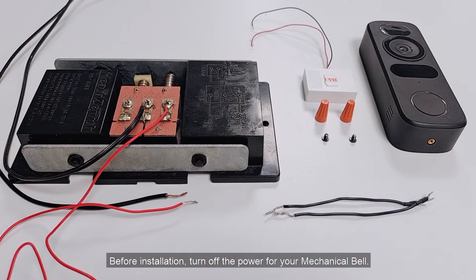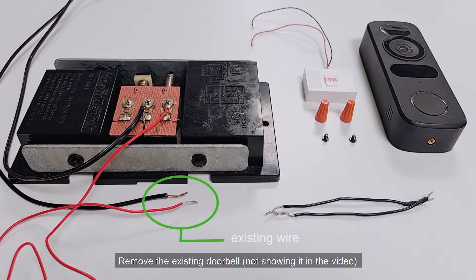Before installation, turn off the power for your mechanical bell. Remove the existing doorbell, and connect the video doorbell to the existing wire.